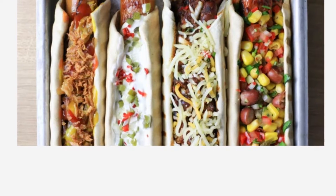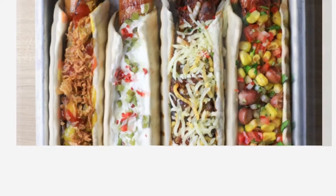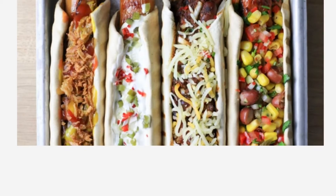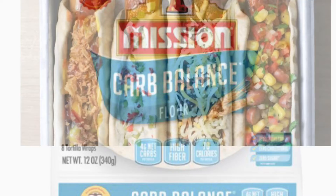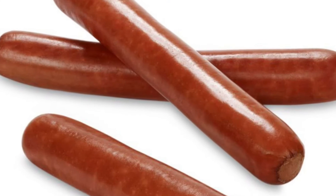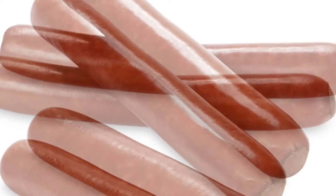Good morning and welcome to my channel Recipe Keto. Today I'm sharing a quick, easy low carb recipe for chili dogs. With this recipe you're gonna take a low carb wrap — you can either grill your hot dogs, boil them, or fry them, however you like them best. I like mine grilled the best.